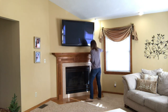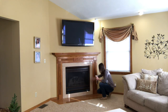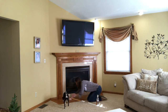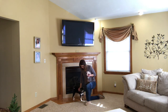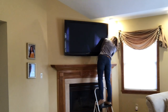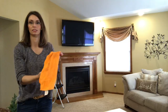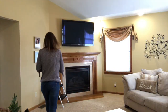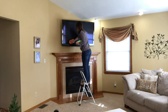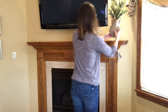Now to start decorating my mantle for winter! First I want to wipe it down with the Method Clean and Dust in the almond scent and give it a quick wipe-down. I also noticed the TV hadn't been wiped down for a while, so I grabbed a microfiber cloth with just water, wiped it down, and really tried to get behind the TV — boy was it dusty! I got another microfiber cloth and dried the TV. Now let's have some fun with the decorations for winter!